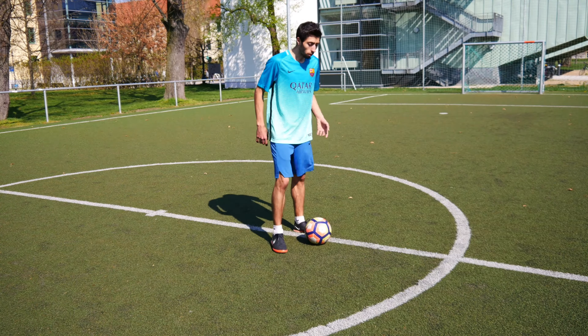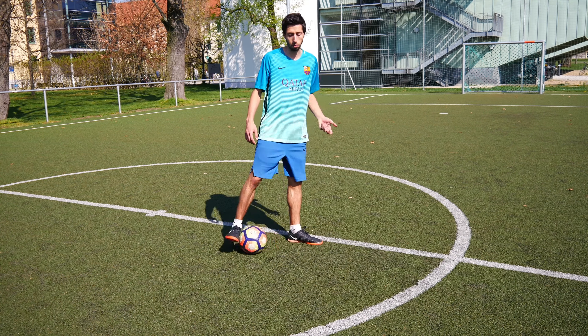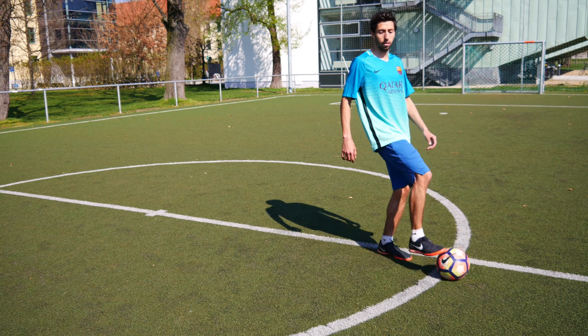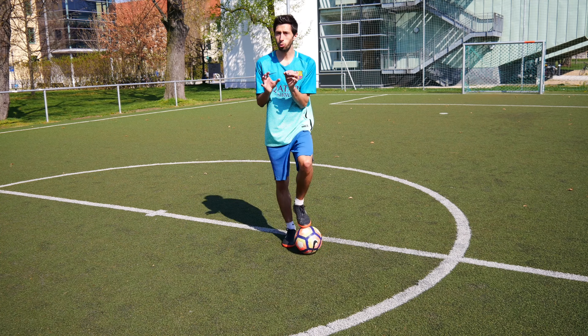One thing you should not do is dribble like this, because there are some people I saw that are doing this. That's the worst thing you can do — don't dribble like this, because of course there are some moments you use that.